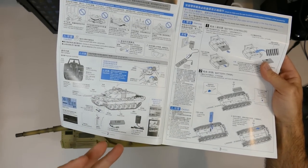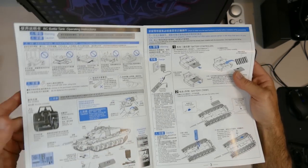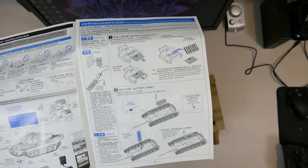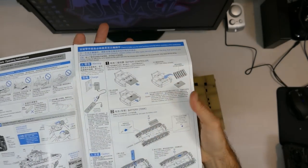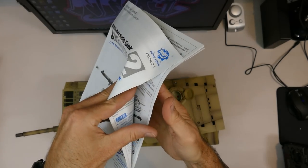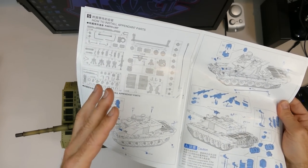The manual gives you a good base understanding of how to use the tank, because if it's your first one they can be a little complicated. It covers how to use the charger, where to plug it in, a little fluid to fill up for the smoke, where to put the double-A batteries, and the 7.4 volt battery which goes in the bottom of the tank - so you don't need to open any hatches.